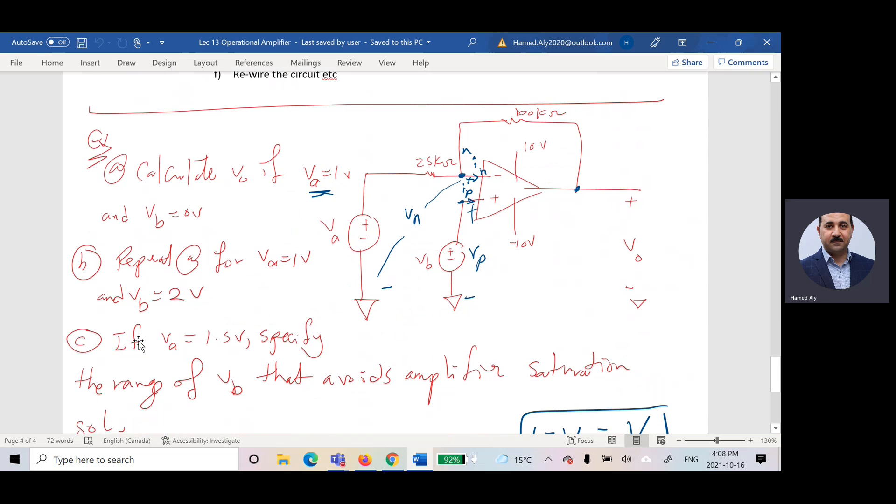Let us look at a simple example. We have an operational amplifier where we want to calculate Vout, given VA equals one and VP equals zero. The circuit has a 100 kΩ feedback resistor connected to the output, positive and negative 10V supply limits (saturation limits), and the negative terminal connected through 25 kΩ. VA is grounded and VB is grounded.